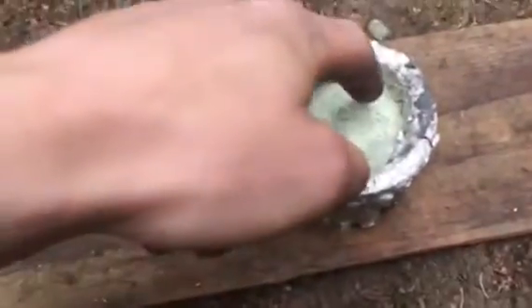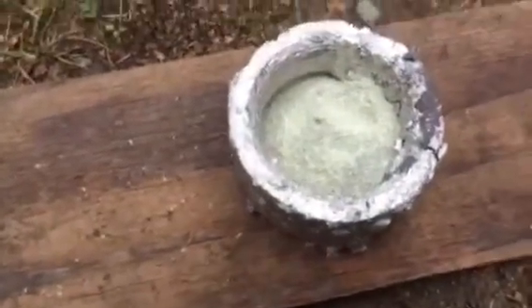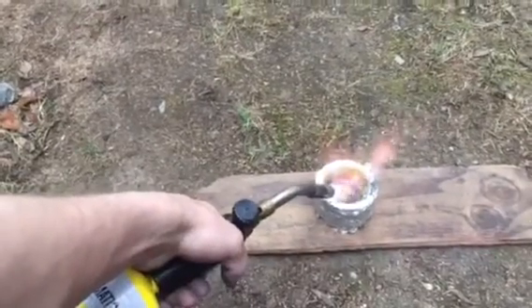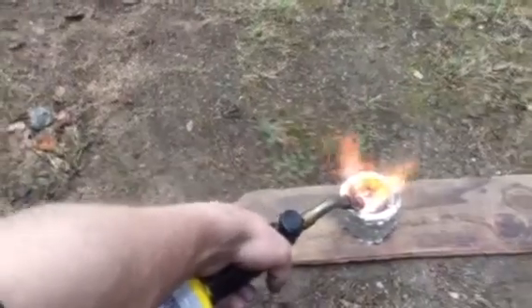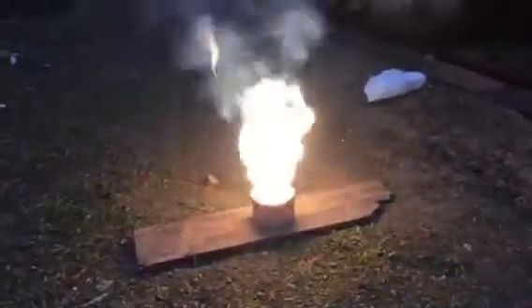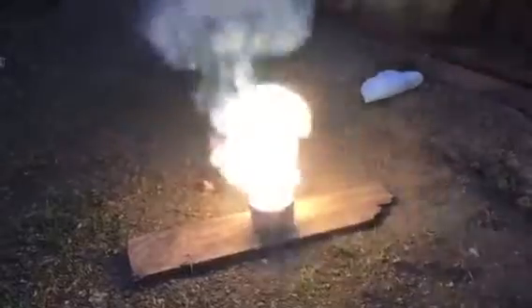Thank you for watching. I also want to show you that I collected all the aluminum powder I created throughout the sanding process, mixed it with some sulfur and silicon dioxide — so I made a little thermite here. There you go.